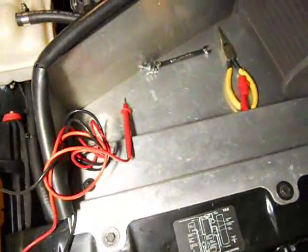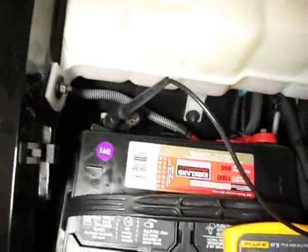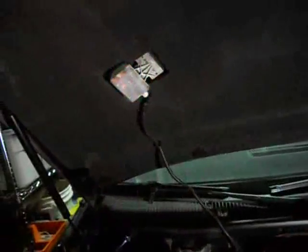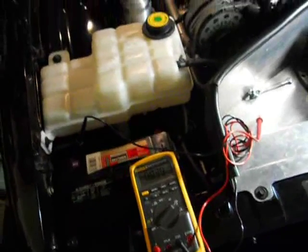Just for fun — I happened to leave my meter hooked up like that, walked around the car, and noticed the interior lights were on. How did that happen? That's being completed through this wire right here. That's pretty funny. Anyway, that's it for this video. Hope it helps someone.